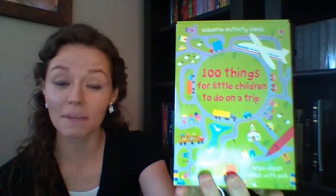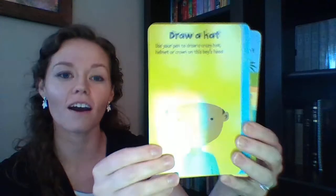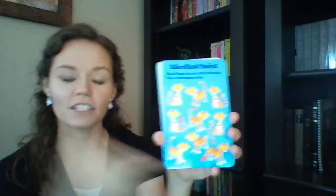We'll start with 100 Things for Little Children to Do on a Trip. This is actually a wipe-clean activity pack with 50 double-sided wipe-clean cards. They have doodling, questions to get their brain thinking and creative juices flowing, things to spot, spot-the-difference, puzzles, and mazes. Lots of educational questions to get them thinking. People like to put a hole in the corner and a ring through it so they can split it up between kids or keep it in their purse or the car.